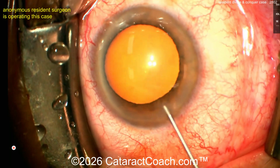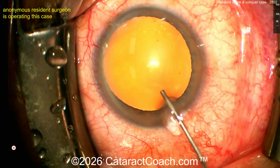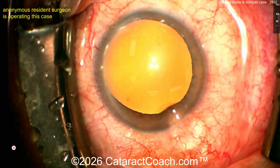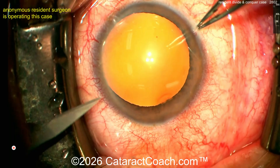Looks like some anesthetic, maybe phenylephrine or epinephrine — something to dilate the pupil. Here comes the viscoelastic going inside the eye, getting a nice big fill. It's a beautiful dilation. Let's see the rhexis. This is a 230th case for a resident, which is really good.